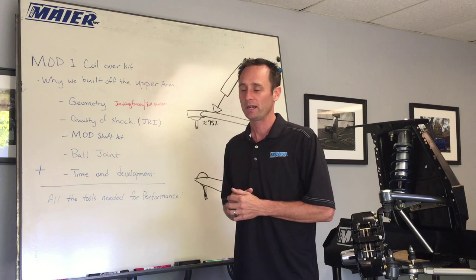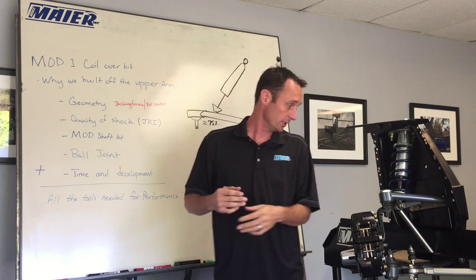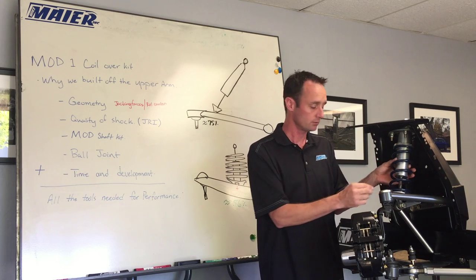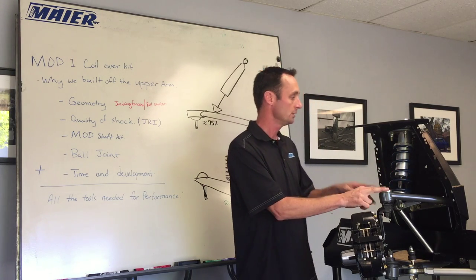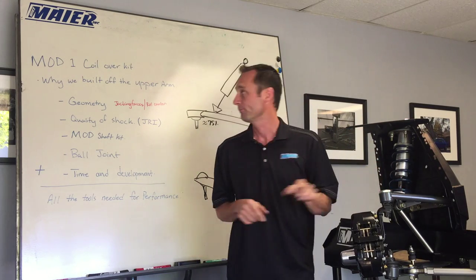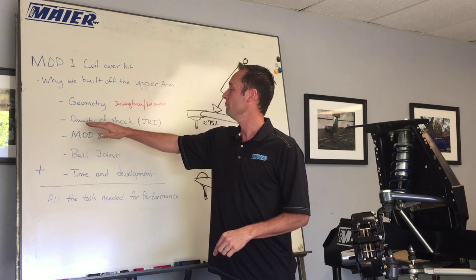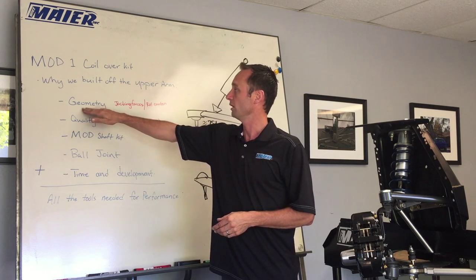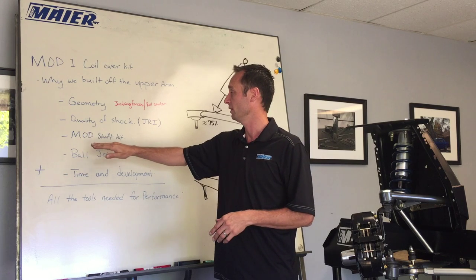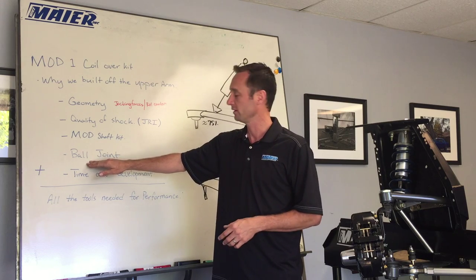First, we're going to talk about our coilover kit. We mount it off the upper arm, we use a JRI shock, we use a high-end low-friction ball joint, and a pretty cool billet top mount. The components that make up our suspension system are: number one, geometry; number two, quality of the shock; how it responds; our shaft kit; the pivot assemblies; the ball joint as part of the pivot assemblies; and time and development.